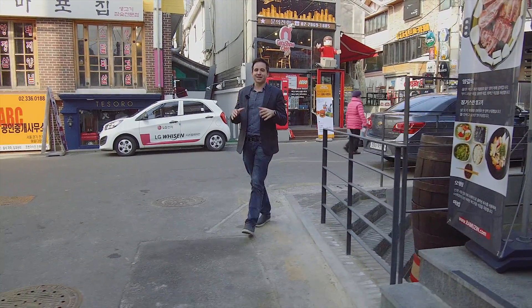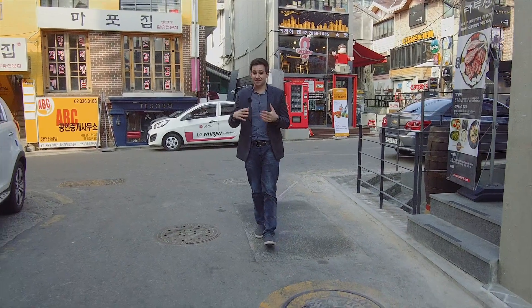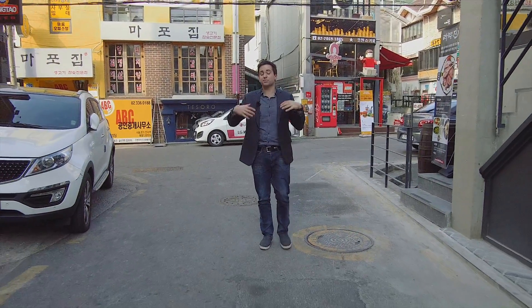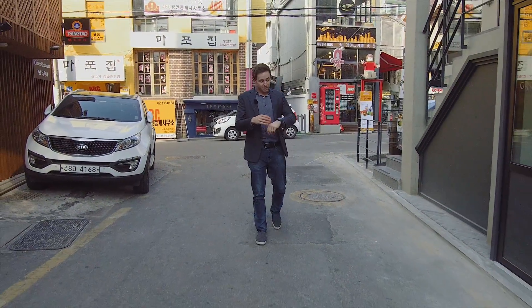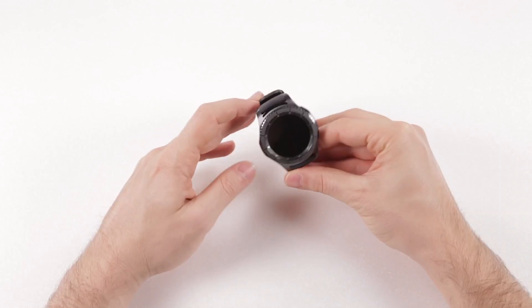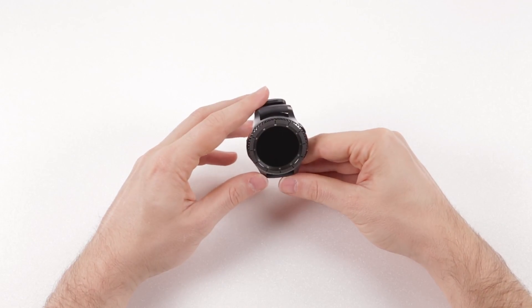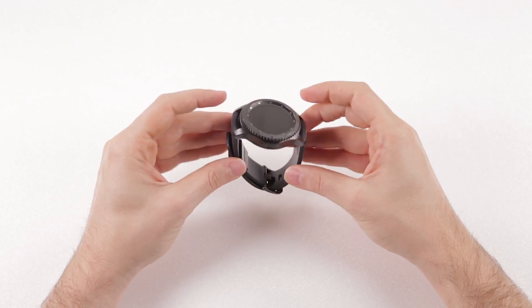The unboxing was uninspired — it felt like cheap cardboard and kind of dampened my enthusiasm. It doesn't do the Frontier justice. The Frontier's screen is premium; the unboxing, not so much. Now the Frontier itself has a nice weight to it, the materials and finish are top-notch.